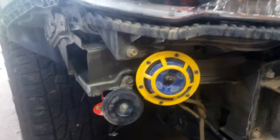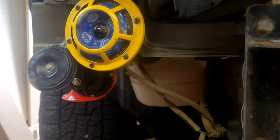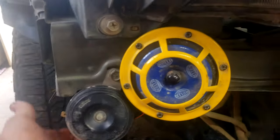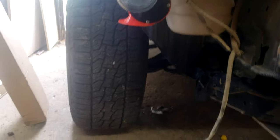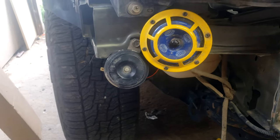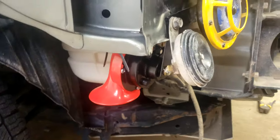I did something similar on the other side, but you can see that was all kind of dead space there, so it shouldn't really affect it too much, and it's all nice and protected there. I don't think it's going to show through the bumper, so let's go ahead and get it wired and see what it looks like.